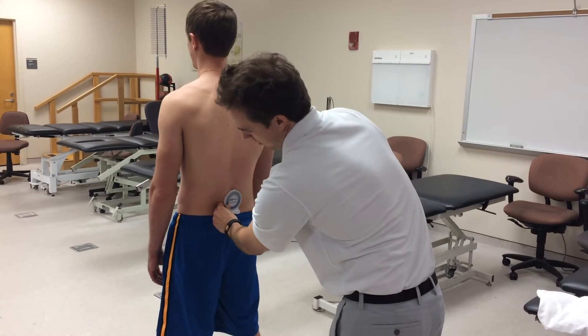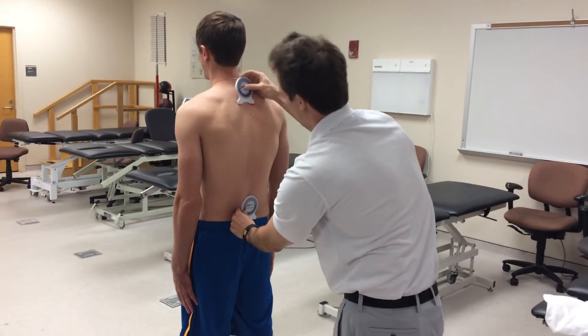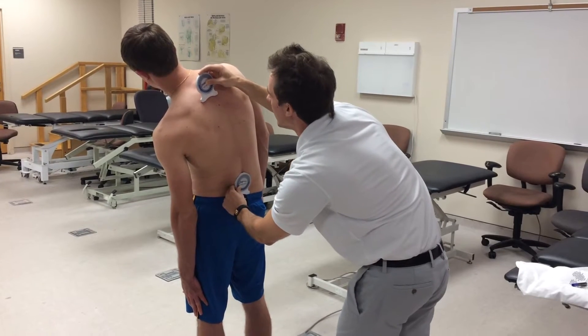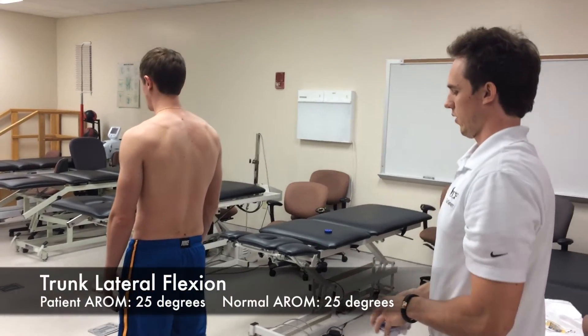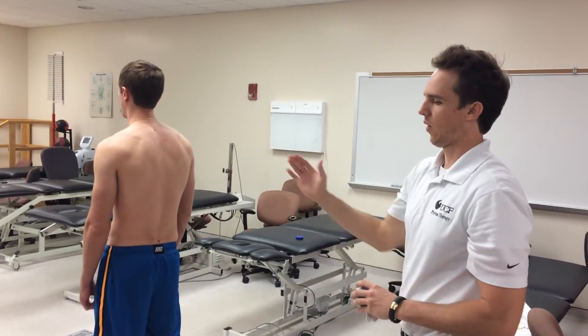I'll ask the patient to put his arm on the side of his leg and follow his finger down the side of his leg to the left. We have no motion at the bottom inclinometer and 25 degrees at the top, so we're right at our normal range of 25 degrees of trunk lateral flexion.